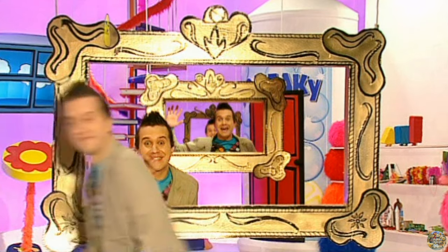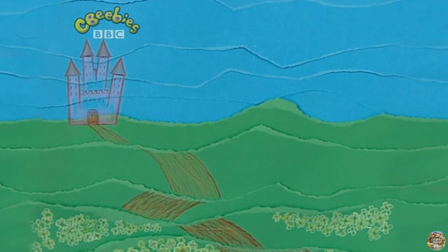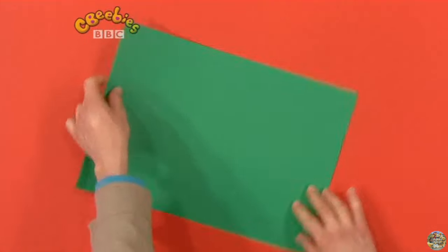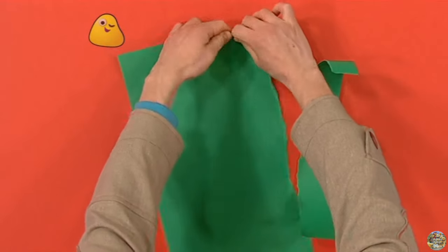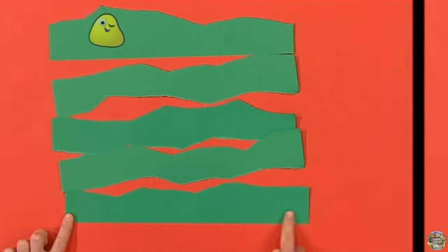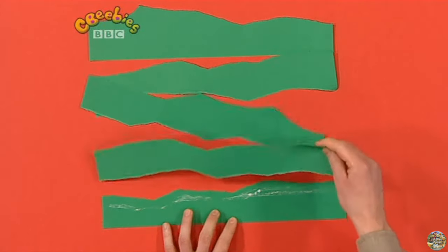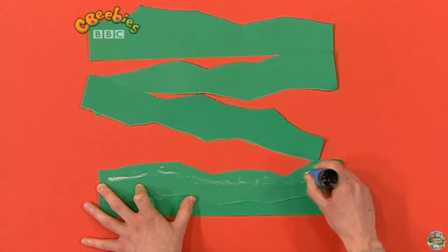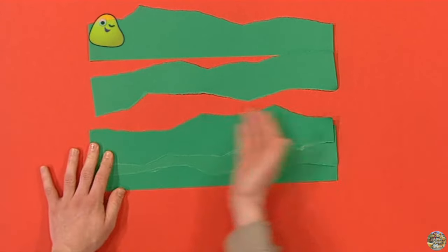Now have a look at this — doesn't this torn paper picture look brilliant? It's great fun to make and looks so good that you'll be able to frame it. You'll need coloured paper, coloured pencils, and glue. First, rip a piece of paper into strips — you can use green for the grass. Make your rips nice and curvy. Then put one of the straight edges at the bottom, and stick the next strip on top so that it overlaps.